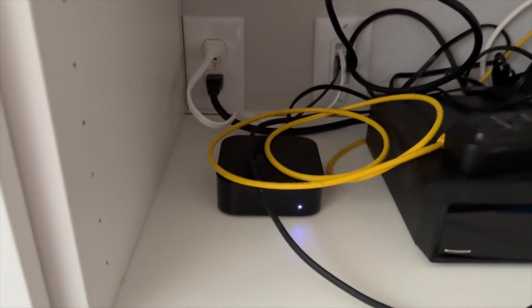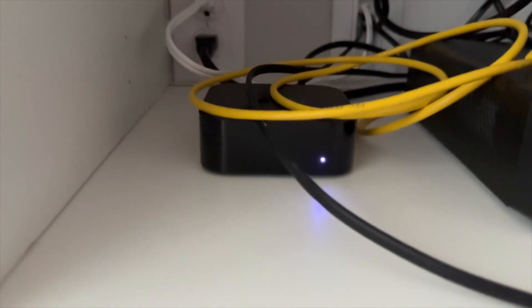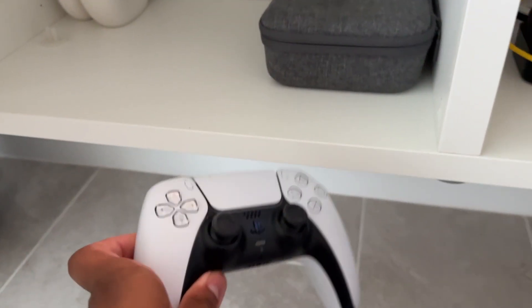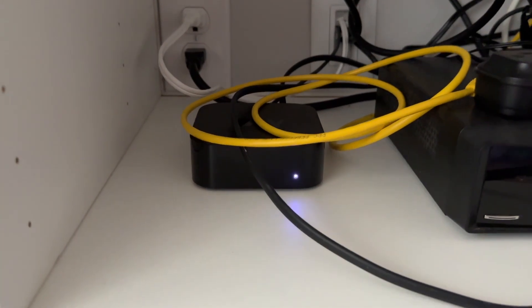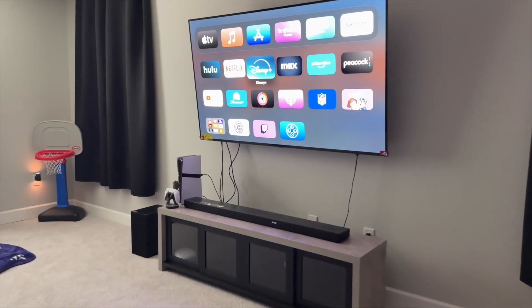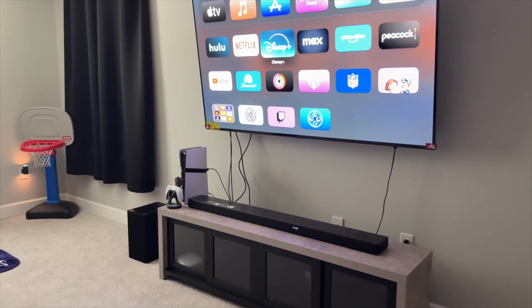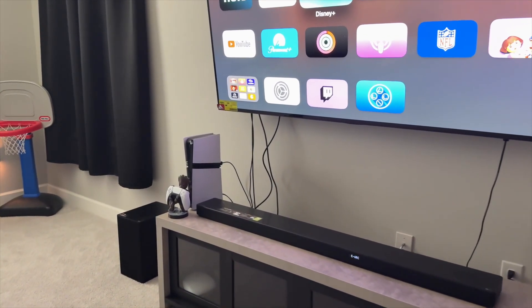You might be asking yourself: why would you remote play on the Apple TV when you can remote play to your phone, iPad, MacBook, or a PlayStation Portal? Well, because I like testing things out and seeing what my limits and restrictions are. I heard you can do it on Apple TV — and I don't have a PS5 downstairs. I have one in my gaming room and one in my bonus room, but not downstairs. I do have an Apple TV downstairs, so I wanted to try it out for the sake of science.